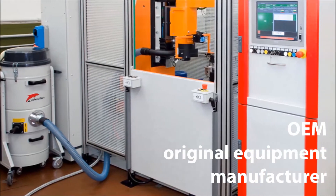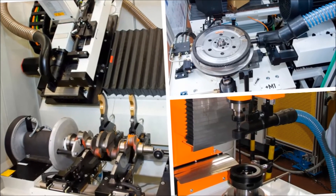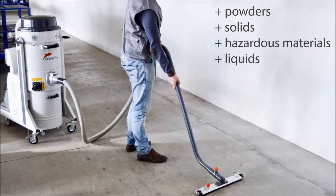The Mistral 3-Phase is a great vacuum solution for many OEMs, since it is compact and very silent. Still, it can be used in endless different applications.